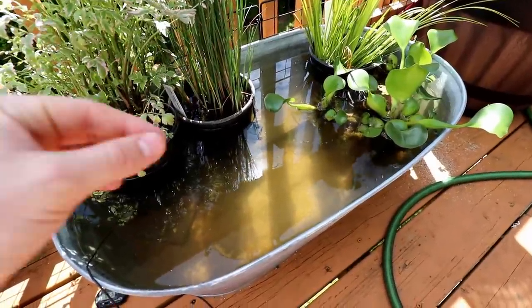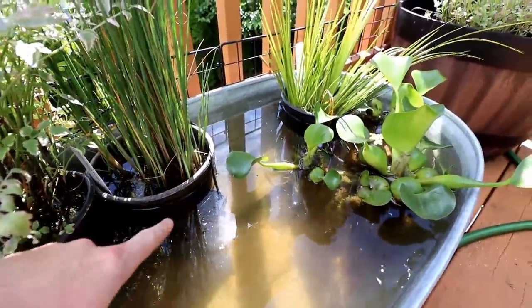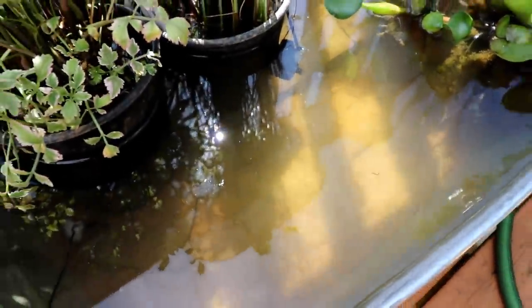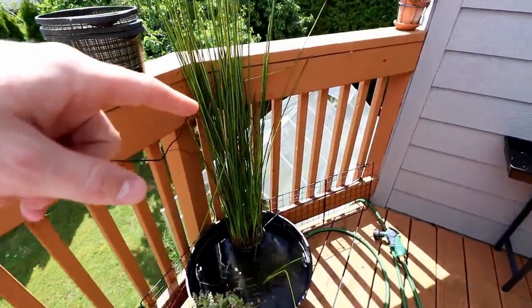Today we're going to do that, so hopefully in the next episode I'll be able to go over that with you. Not sure how well you can see past these reflections, but we have our solar pump. I ended up having to attach it to this pot because there was no way it was going to suction to the side of the steel tub. The only thing that's left to do is add some aquarium plants to the substrate down here. So let's go down to the greenhouse and get some stuff.